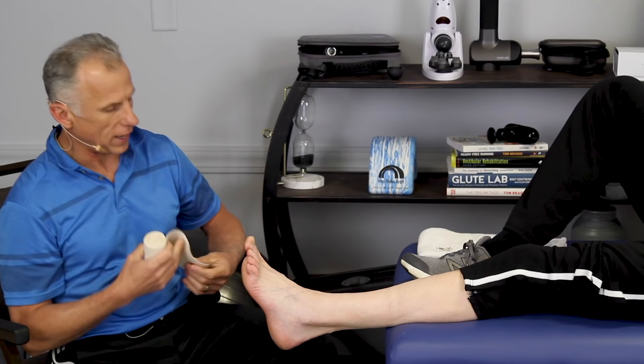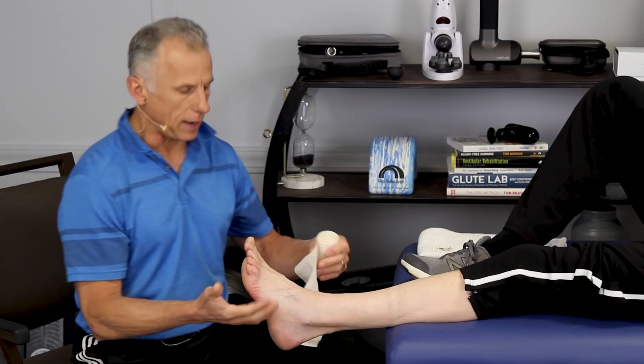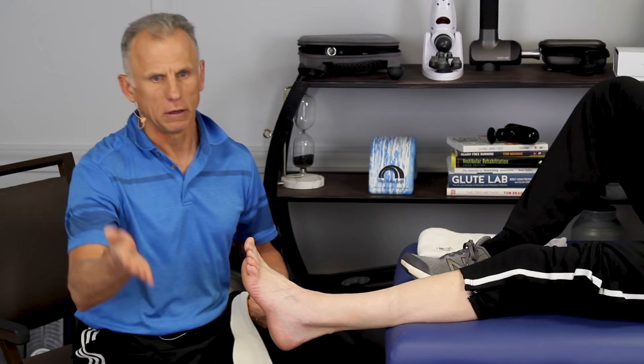Why do we do this? We want to support the ankle and give some compression to keep the swelling down. It's also nice that people can visually see you've got a problem — they'll be more aware of it and won't ask you to do silly things like rush somewhere quickly.